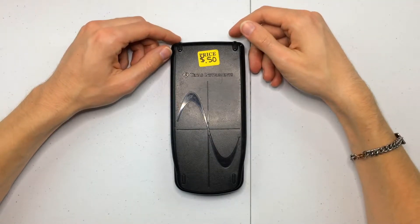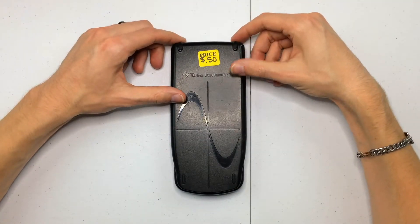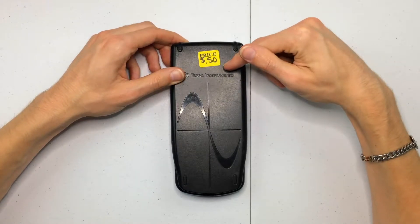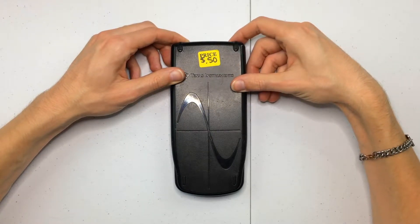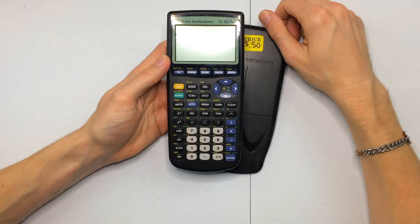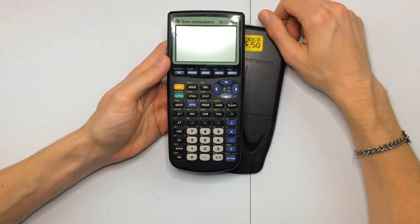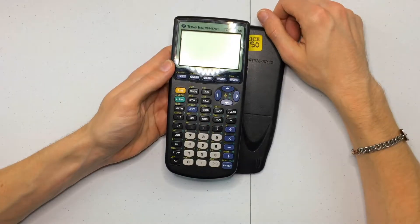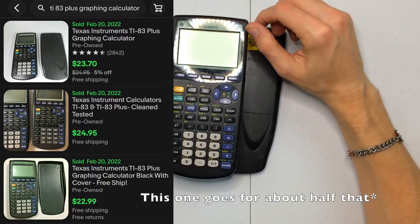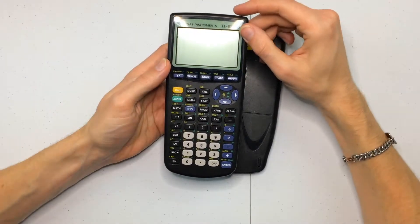Hey guys, welcome back to another episode of Builds Back to Life. Today on the channel we're going to be checking out this Texas Instruments graphing calculator. I got this for 50 cents at a garage sale, as you can see on the sticker there. It is a TI-83 Plus, and pretty much any graphing calculator you find today is going to be worth some value — most are going on eBay for about $50 or so in this TI-83 region of model numbers.